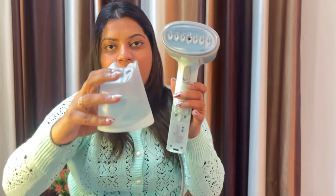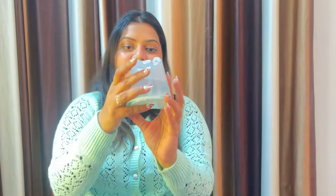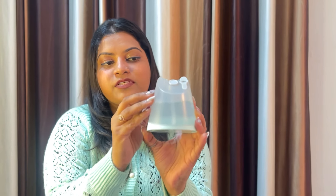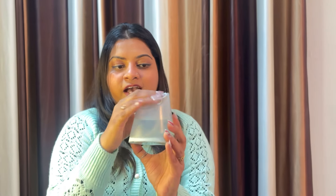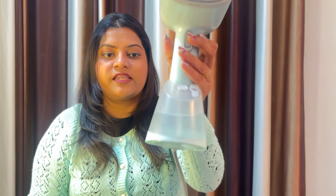You remove the lock and press it, and you can see it from here. I am using it and it has water in it — I'll explain this. You can open it from here and keep the water from here. You can fill it from here using the measuring cup, and then install it back inside.